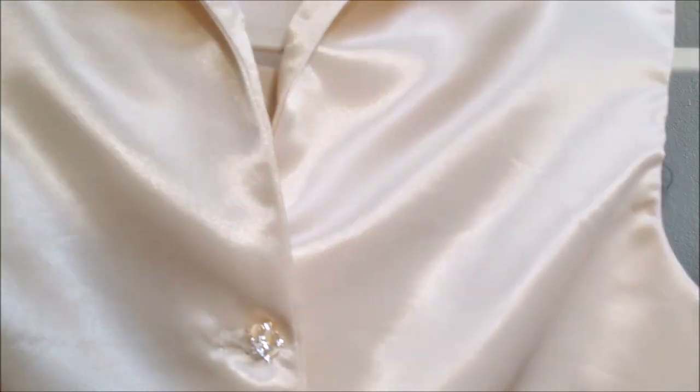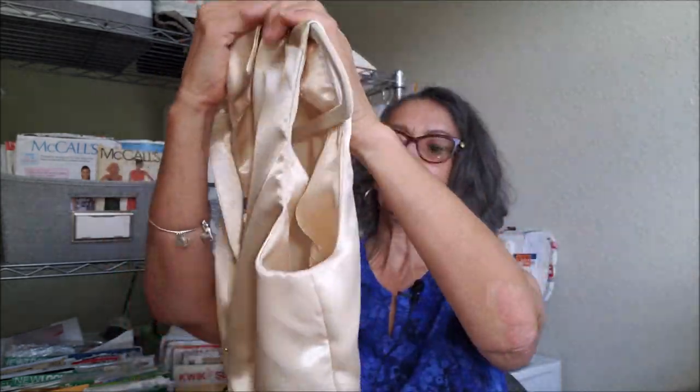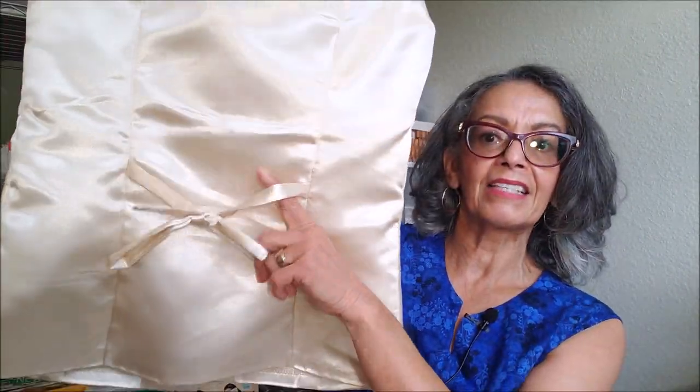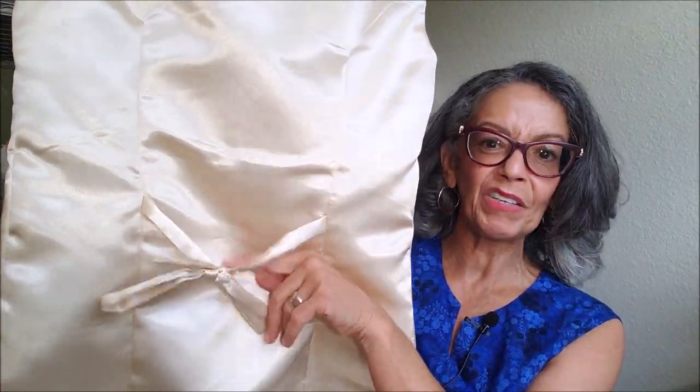The buttons are really beautiful — they have a little bit of bling and still have the champagne color through them. The top has beautiful shaping with darts in the front and darts in the back. It has a little tie in it, though I don't know if I'll do the tie next time. There really is no need for the tie.